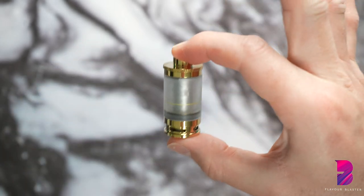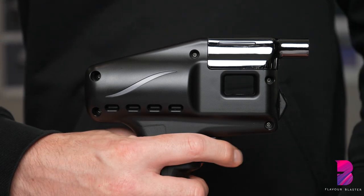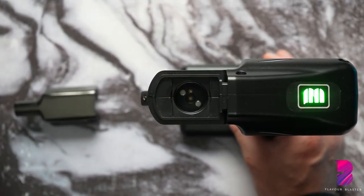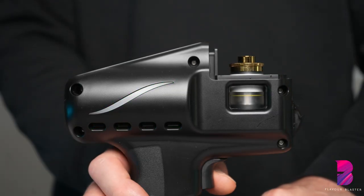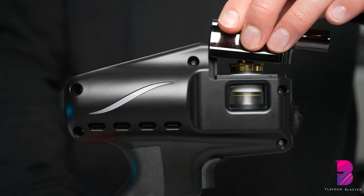Step 4: insert the aroma tank into the Flavor Blaster. First, turn the Flavor Blaster on by pressing the trigger three times, then insert the aroma tank listening for the click and look out for the green flashing lights on the side of the Flavor Blaster. This means that the aroma tank has successfully been detected. Test by holding the trigger and then add the nozzle.